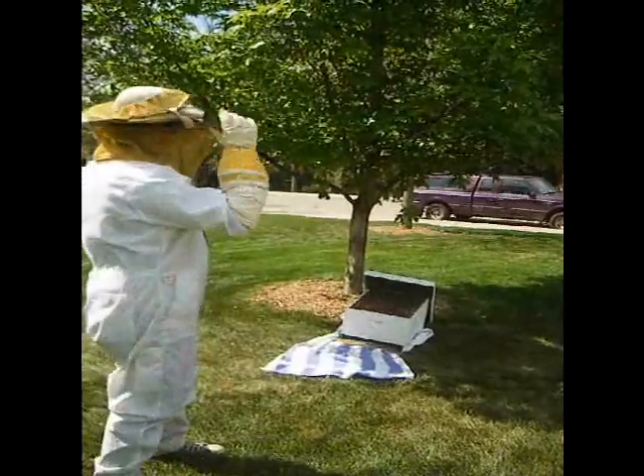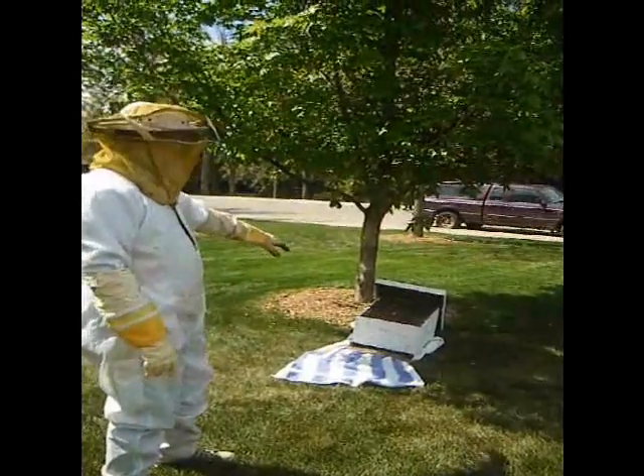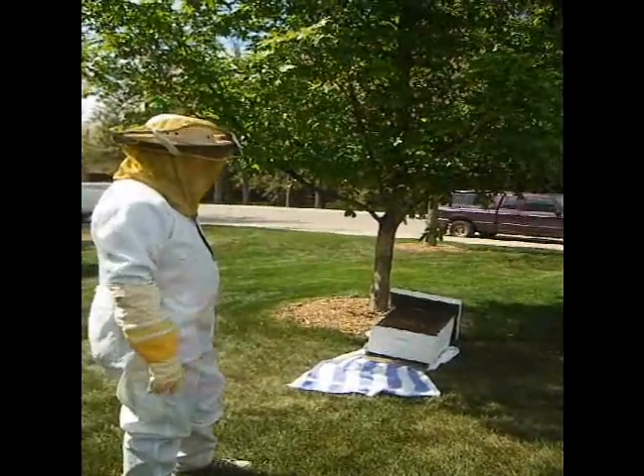So, even the ones that are still on the branch? No, they're the lost ones. And if we leave this here all night, hopefully most of them will make it.